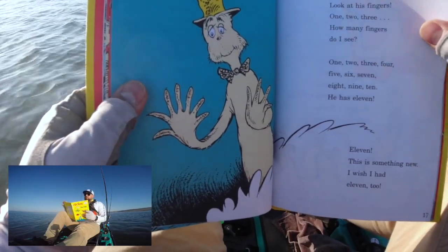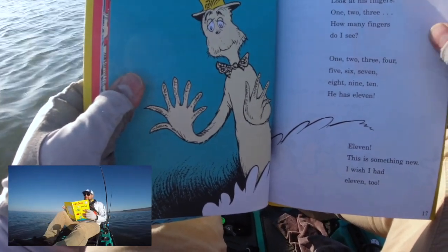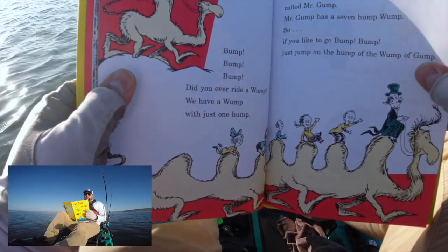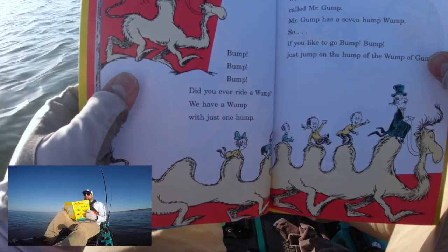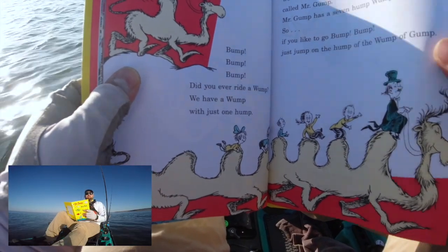Say, look at his fingers — one, two, three. How many fingers do I see? One two three four five six seven eight nine ten. He has eleven! Eleven — this is something new. I wish I had eleven too. Bump bump bump. Did you ever ride a wump? We have a wump with just one hump. But we know a man called Mr. Grump. Mr. Grump has a seven hump wump. So if you like to go bump bump, just jump on the hump of the wump of Gump.